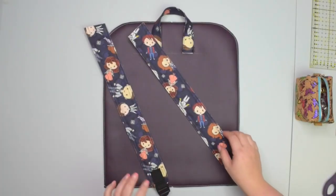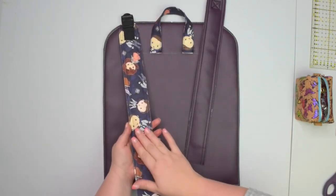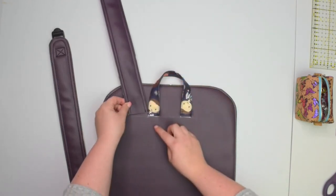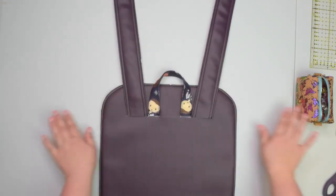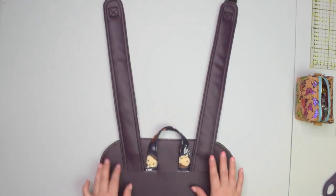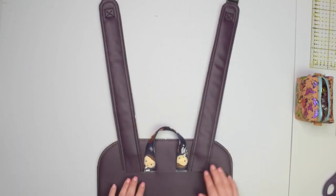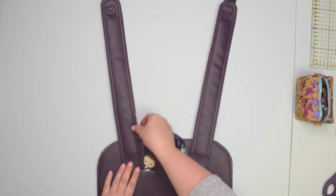Once you have your handle basted, take your padded straps and place them facing down on top. This is the right side — the side visible once the backpack is assembled. Take the angled raw edge of your strap and place it parallel to that line. Make sure that when you place both straps, the strap points outside of your backpack — you don't want straps going inward as it's going to be very uncomfortable to wear. You can use double-sided tape to hold it in place, then baste the strap the same way you've done for the handle.